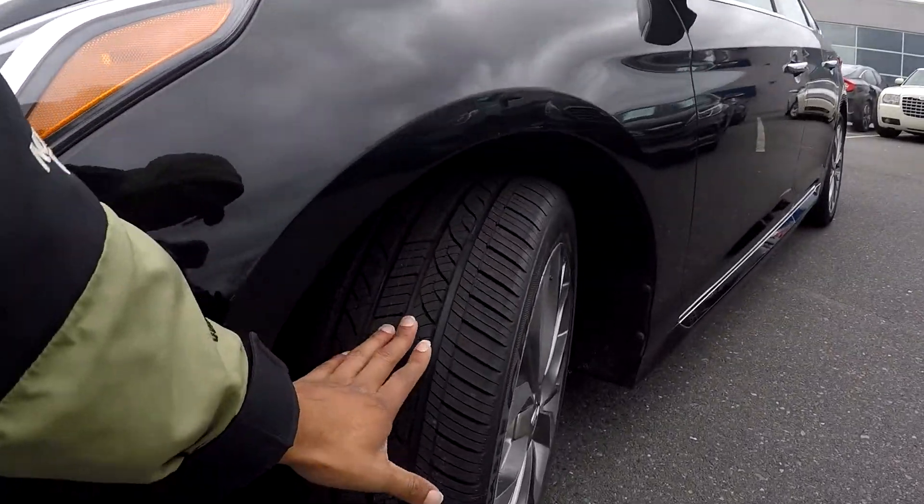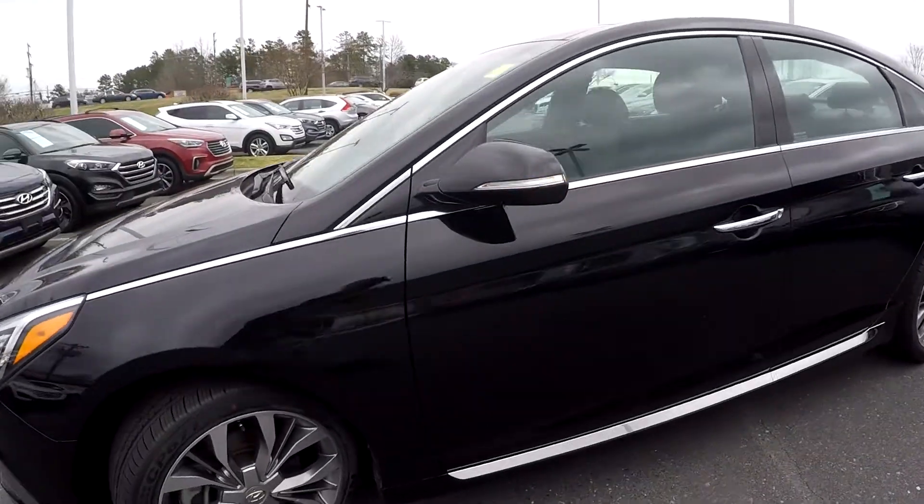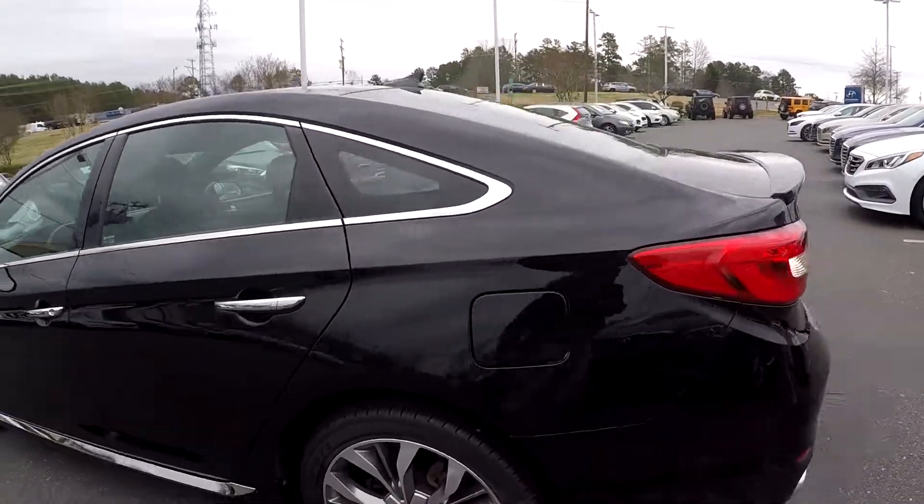First, coming in to check out these tires, looking for tread. Continuing around the rest of this car, looking for any major scratches, dings, or dents — anything like that that may stand out.